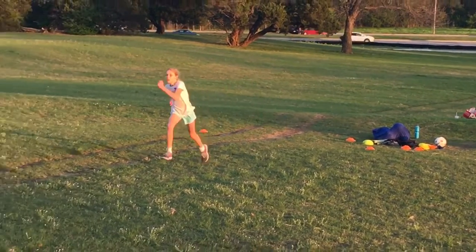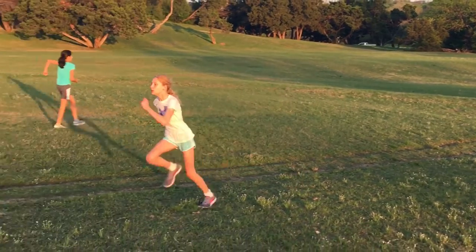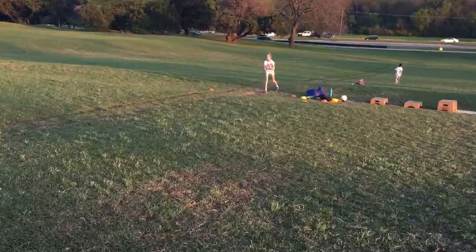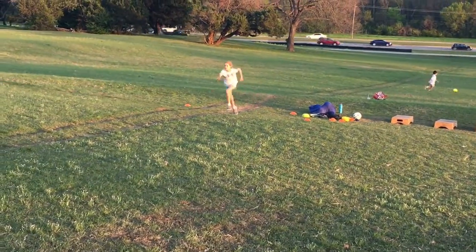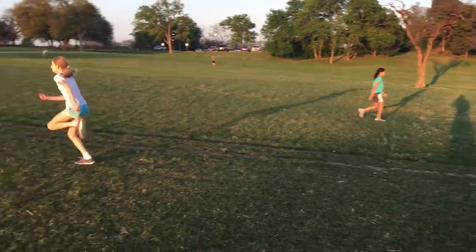She just needs a lot of repetitions working on getting on the ball of her feet. As you see, she's still kind of flat-footed. That's why when we go on steeper inclines, it helps her get more on her toes, more on the ball of her feet — along with doing the various agility, box jumps, and footwork drills. That will definitely help her improve.